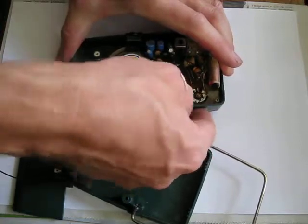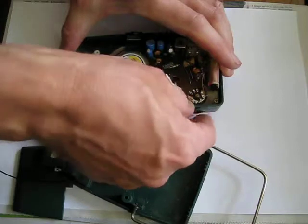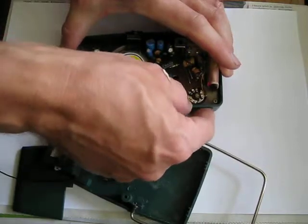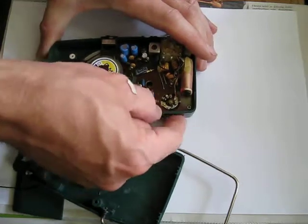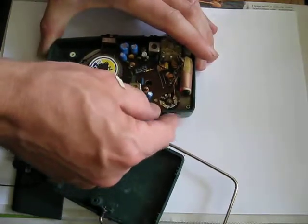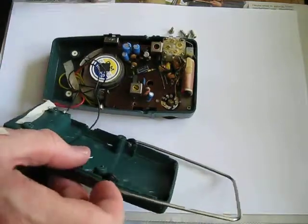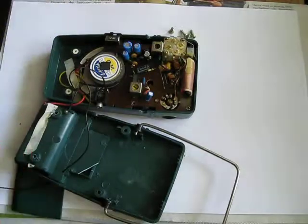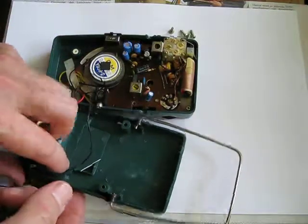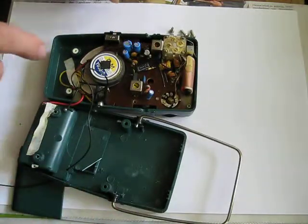Now I'm wiggling the axis of the potentiometer around — hopefully you can see this in the video. Now it's time to test if the scratching is removed.